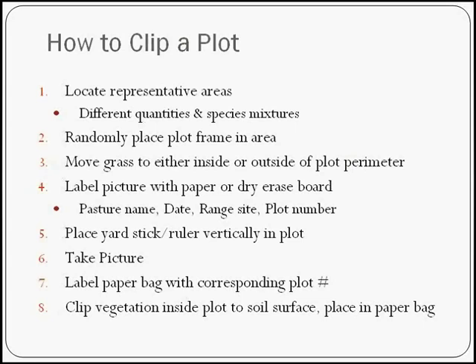Label your bag with the corresponding plot number, pasture name, and date. Clip your vegetation inside the plot all the way to the soil surface — trying to clip a quarter of the plant mass is a little tricky, so I take the entire plant down to the ground and put it in my paper bag. Then you know you've got all of it, but remember you're only going to take 25% of that for your livestock.